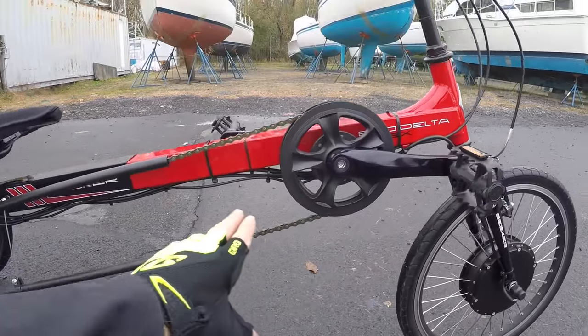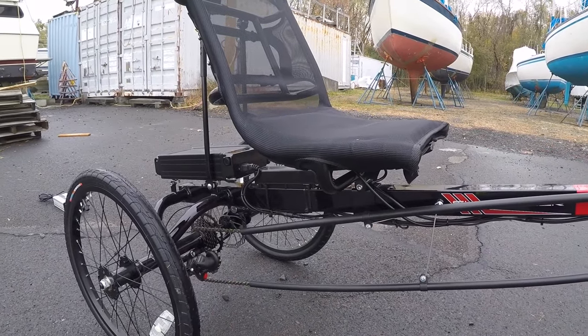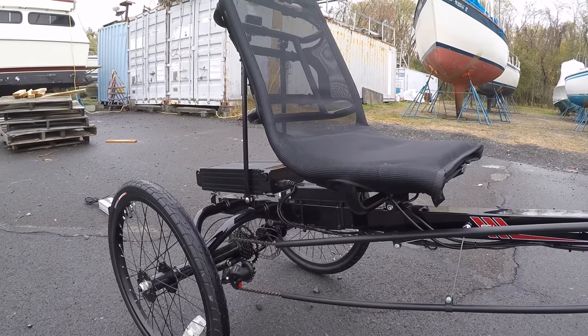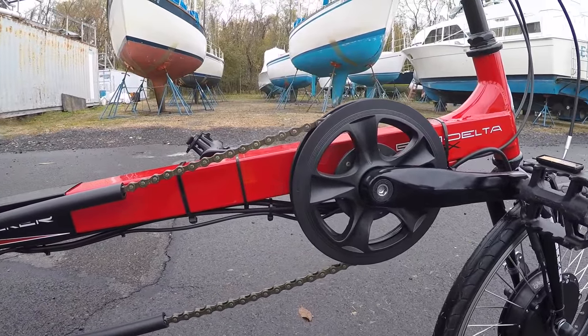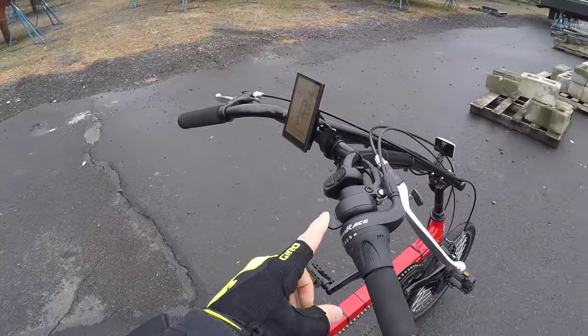You can see the zip ties and stuff here, and they do show up. You can tell there are more wires going on, but the kit offers basically all the different drive modes that you'd want, including pedal assist. It uses a 12-magnet cadence sensor right there, so it's very responsive. And it also has a trigger throttle up here.